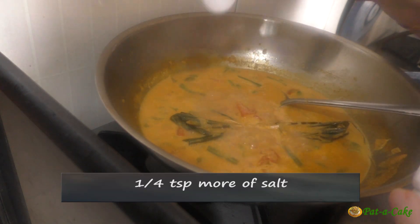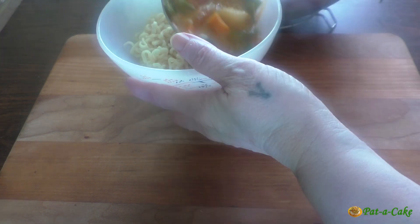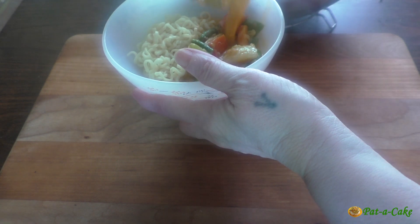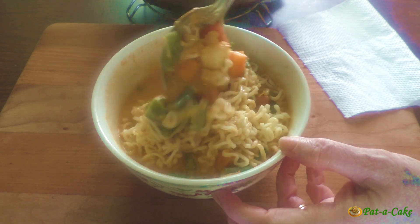Just a quarter teaspoon more of salt and it's done. You could serve this dish in two ways: you could add one serving of noodles into a bowl and then ladle a little of the curry by the side of the noodles, or else you could add all the noodles to the curry, mix everything carefully, and serve.